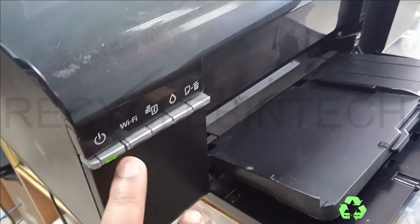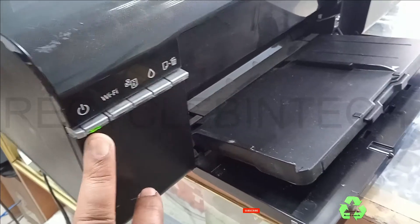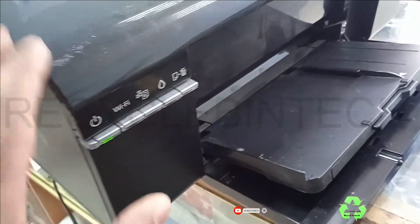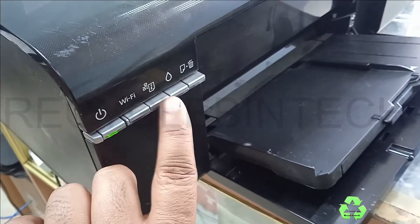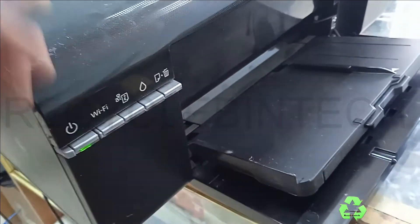First of all, we have to switch on the printer using the power button. After that, if you want to get the password for this printer or any network details, hold this button for three seconds.